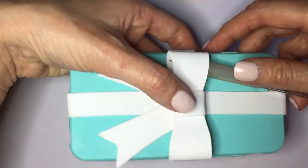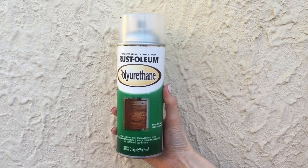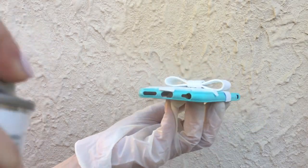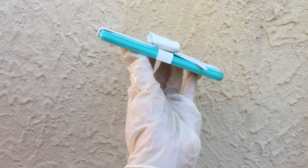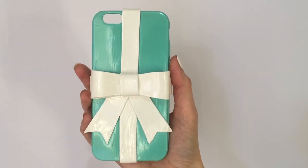I'm gluing the ribbon pieces to my phone and then placing the bow on top, using my mechanical pencil to apply some pressure and make sure it's glued. Then I'm going to be getting some gloss — I'm using a spray gloss I bought at Home Depot — using some gloves to apply it and working outside.